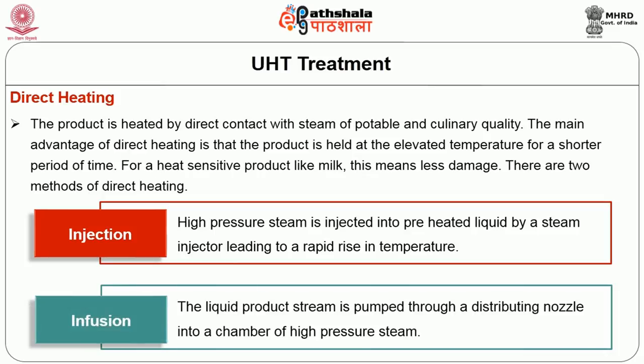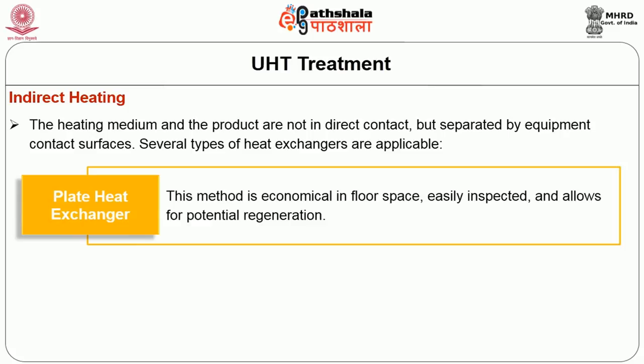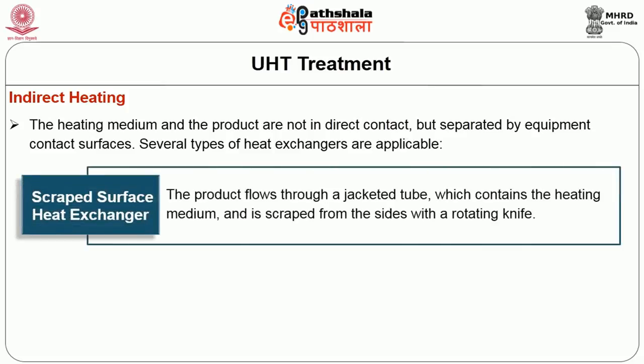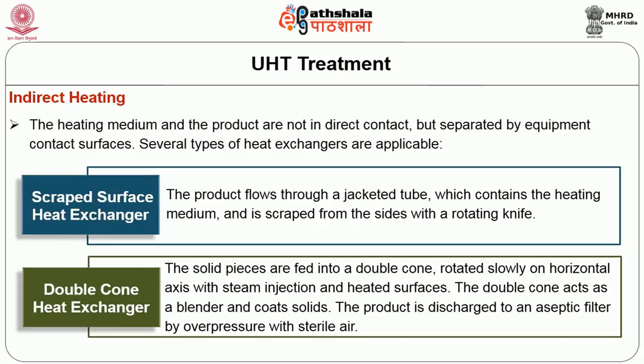There are two methods of direct heating: injection and infusion. In the injection method, high-pressure steam is injected into preheated liquid by a steam injector, leading to a rapid rise in temperature. In the infusion method, the liquid product stream is pumped through a distributing nozzle into a chamber of high-pressure steam. In indirect heating, the heating medium and the product are not in direct contact but are separated by equipment contact surfaces. Several types of heat exchangers are applicable: the plate heat exchanger, which is economical in floor space, easily inspected and allows for potential regeneration; the tubular heat exchanger, which allows for high pressures, higher flow rates and high temperatures; the scraped surface heat exchanger, where the product flows through a jacketed tube and is scraped from the sides with a rotating knife; and the double cone heat exchanger, where solid pieces are fed into a double cone rotated slowly on a horizontal axis with steam injection and heater surfaces.